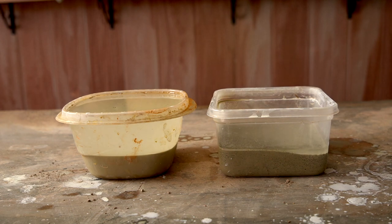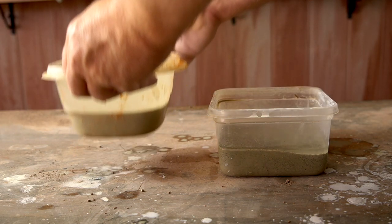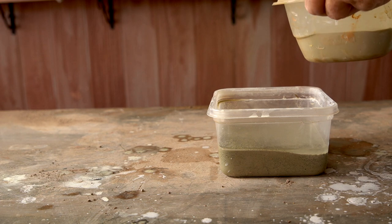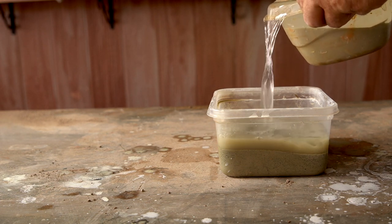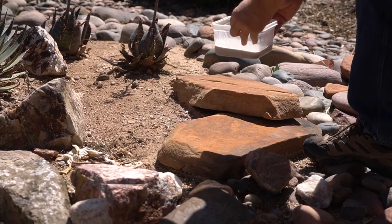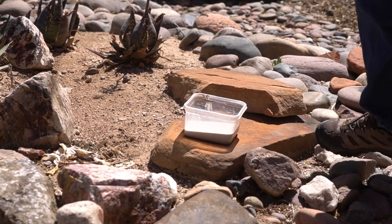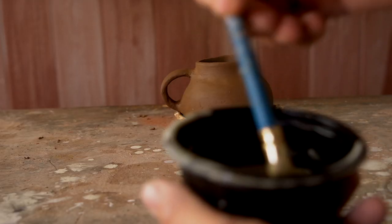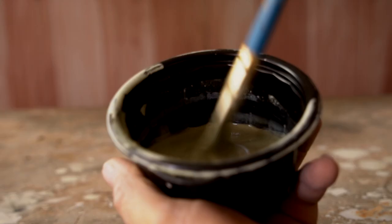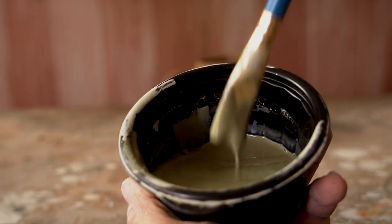Leave the purified clay to sit for a few hours. The clay will naturally settle towards the bottom, leaving you with a layer of pure water on top that you can pour off. At this point it's probably still too thin to use as a slip, so you can let it stand out and evaporate, or put it on a stove and turn the heat up a little to help boil off some of that water. When the slip is about as thick as heavy whipping cream, it's ready for use.